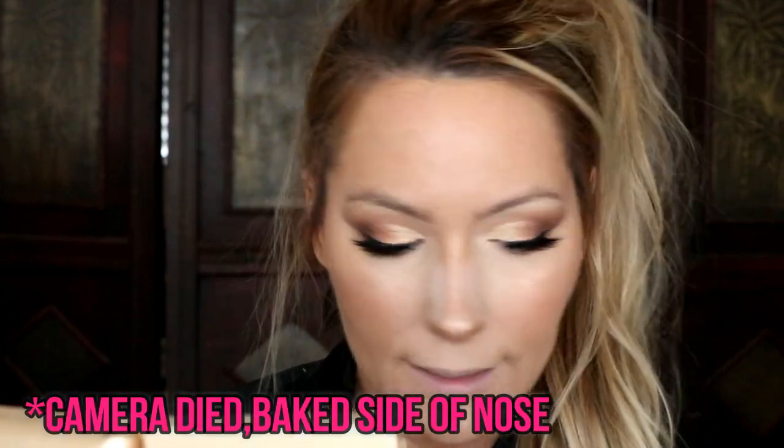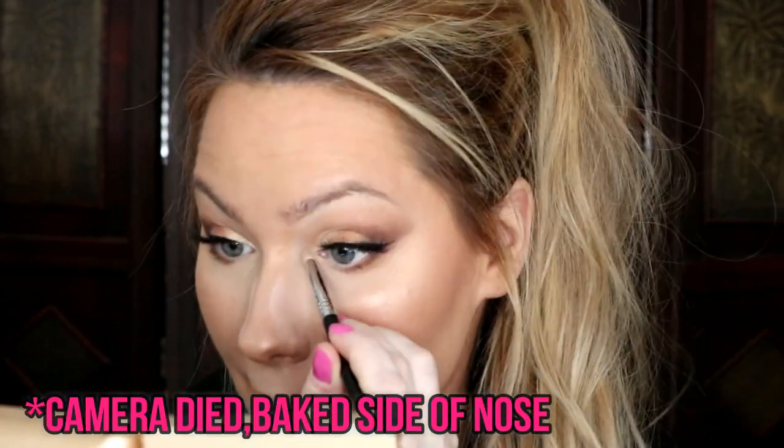I go back into my Laura Geller Gilded Honey highlighter, taking it into my inner eye and dragging it down to brighten everything up. Next is lips — I line my lips and apply my lipstick, and I'll be right back. Then I brush everything off the nose and blend it into the rest of my face.